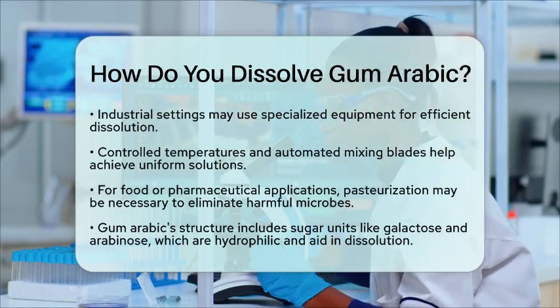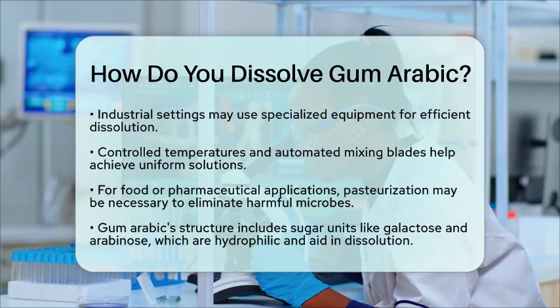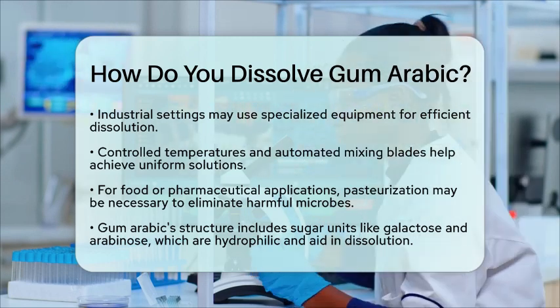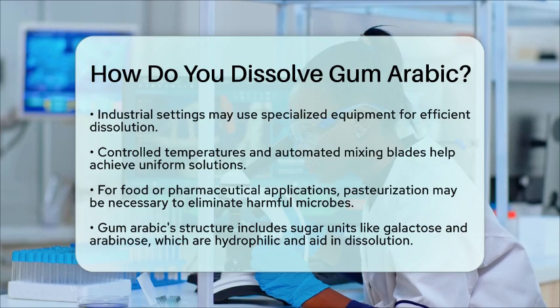In summary, to dissolve gum arabic, add the powder to water at room temperature or warm water, stir gently, filter out impurities, and optionally pasteurize the solution. This simple process allows you to create a viscous solution that can be used in many applications, showcasing the beauty of natural polymers in chemistry education.